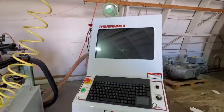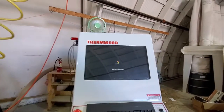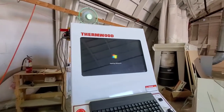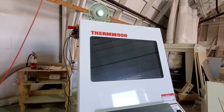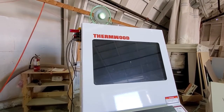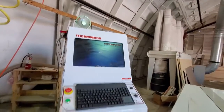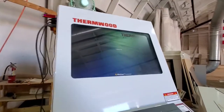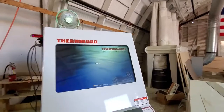Now Windows is starting. This does come with the latest version. As soon as it turns on, I'm going to go ahead and turn on the labeler in the back. This is something you have to do every morning.